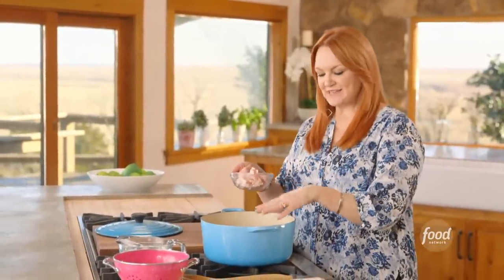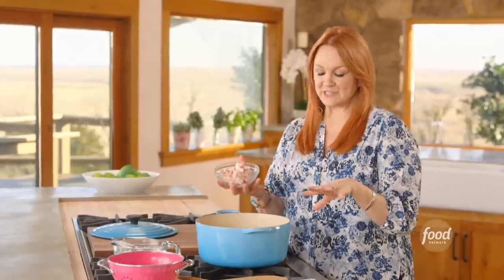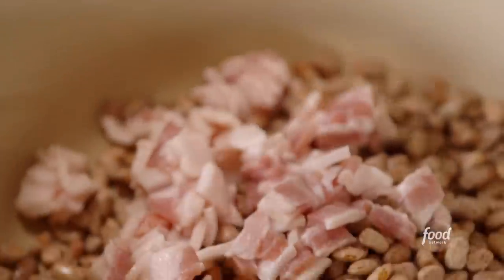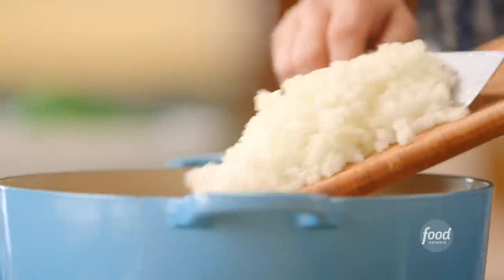I added a pound of beans to the pot. I soaked them for about three hours and then rinsed them really well. I'm going to add some cut-up bacon, and I've got a big load of finely diced onion. That was a lot.